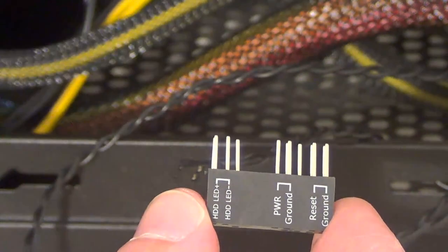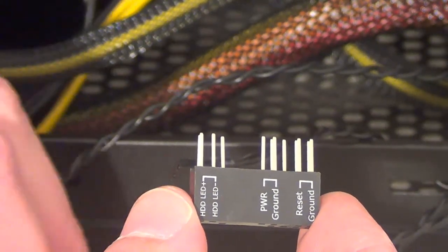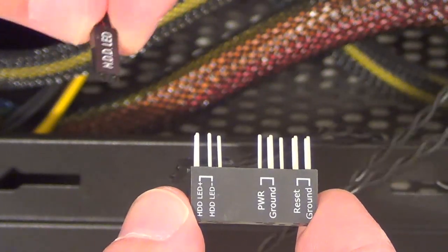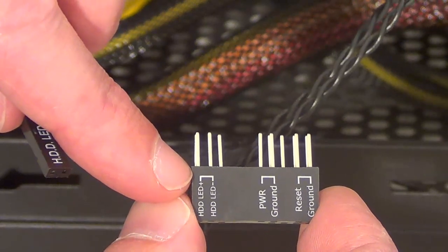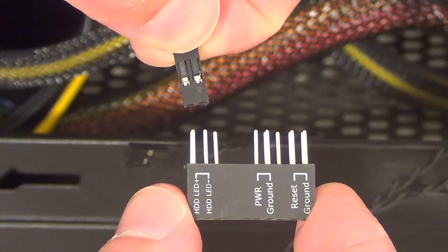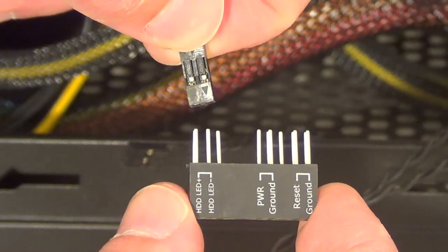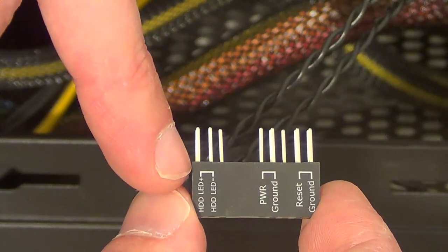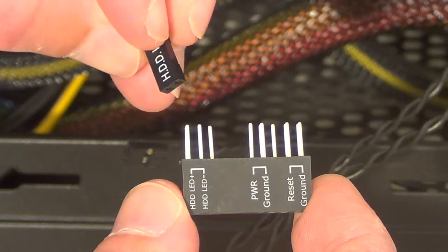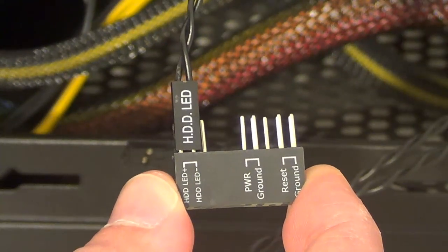This thing I'm holding is called a Q connector — it came with the motherboard and makes it easier to plug in the front panel connectors. For example, this one here is the hard disk drive LED connector; it has a plus and minus sign, and on the back there's an arrow showing which side is positive. The arrow side is the positive side, so plug it in positive to positive and negative to negative.